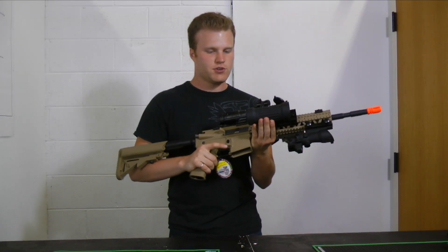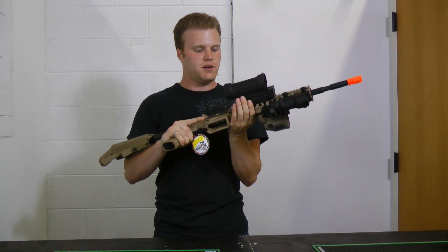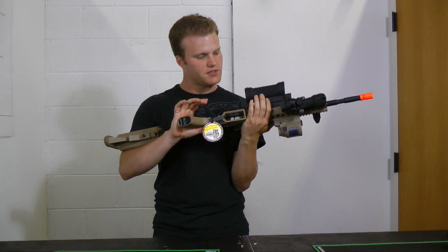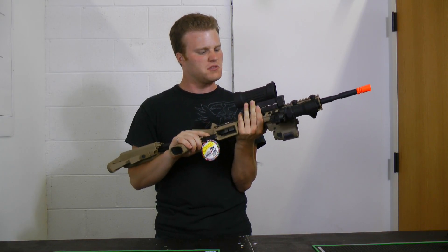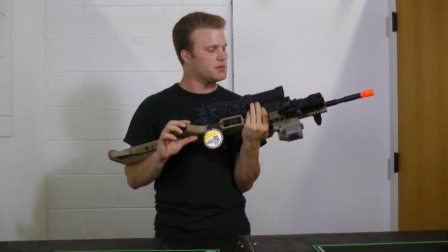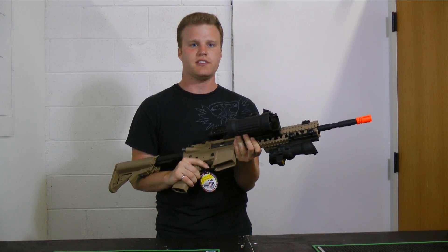You can find all these sights at Mir Tactical, including these nifty 45-degree sights. If you want to be cool, you can build your gun just like this, but if you want to be a little less cool, we can help you out — just put one or maybe two optics on your gun. But yeah, this is how I run mine just because I like to be ready for every situation out there.